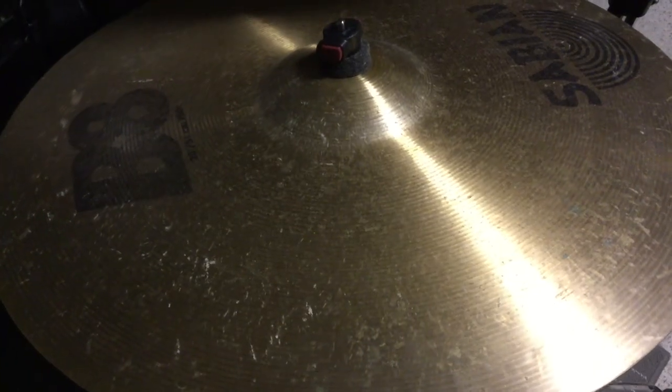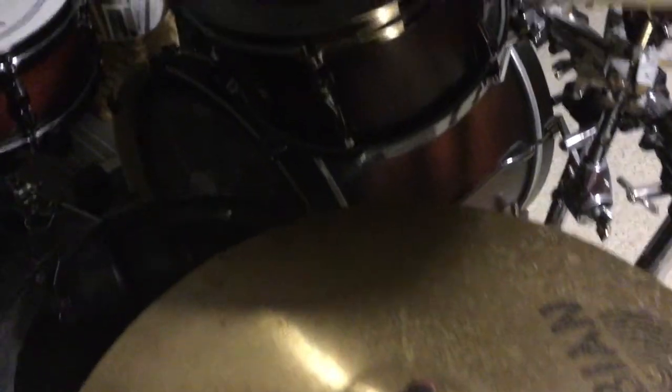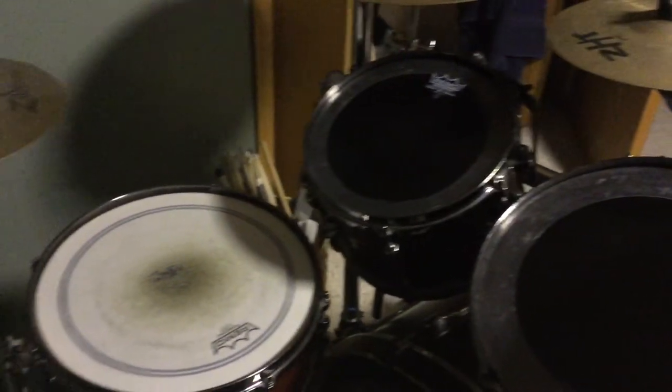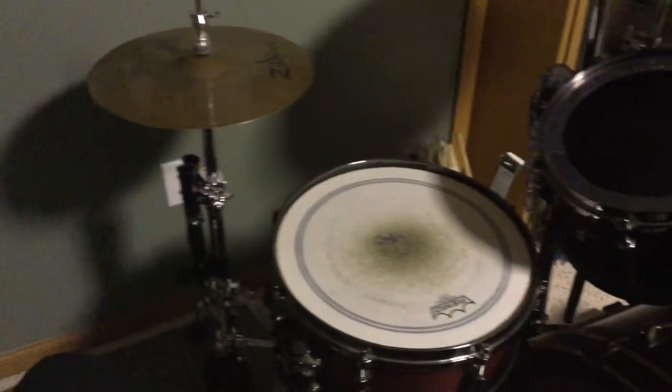Just because I'm describing a typical metal drum set, that doesn't mean you can't play jazz, hip-hop, country, rap, or whatever — you can play any style of music with any set of drums. You don't have to have a giant kit to play metal music. If you're thinking about playing drums, just look online and grab a used kit. Every kit that I've bought has been used.